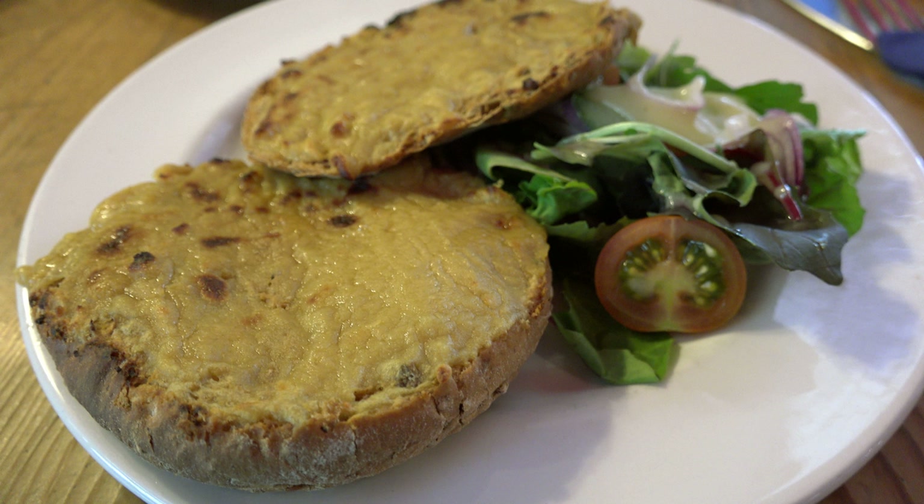To make a Welsh rabbit, toast the bread on both sides, then toast the cheese on one side, lay it on the toast, and with a hot iron brown the other side. You may rub it over with mustard.